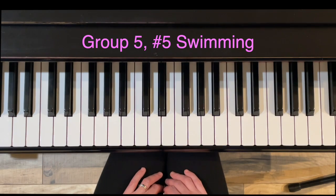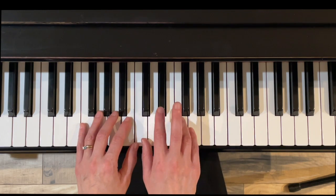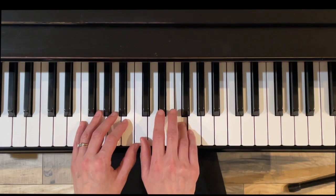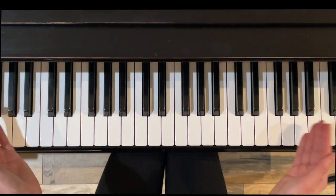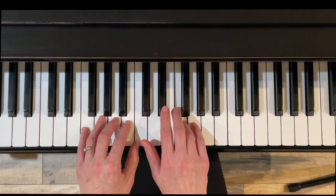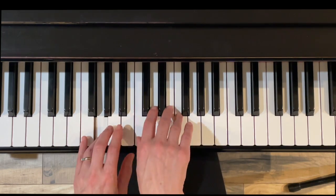Exercise five, swimming — legato scales passing between the hands. Notice we start on FA or F, and then when we restart, we'll start on SO with the right hand. And this is swimming towards each other. Here we go — release the right hand.